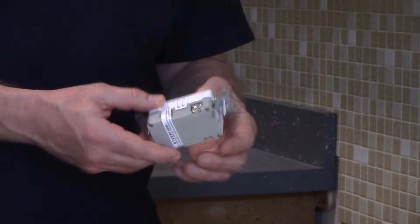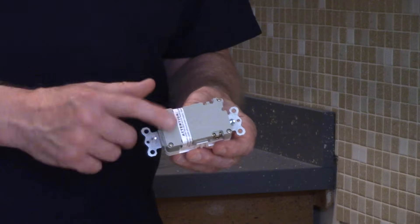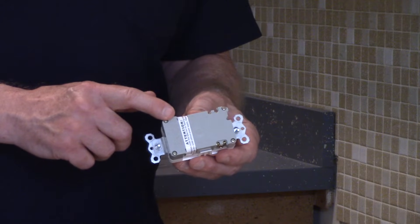The GFCI is going to have one side that's marked line, and one side that's marked load. The load side will generally have a piece of tape over it.